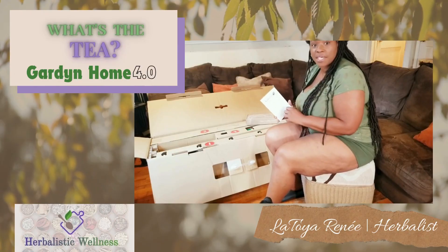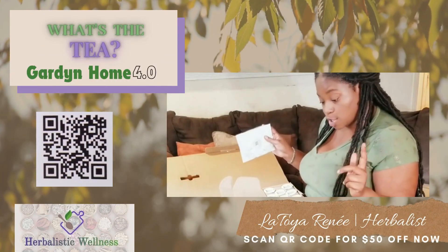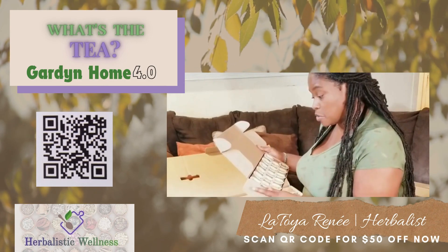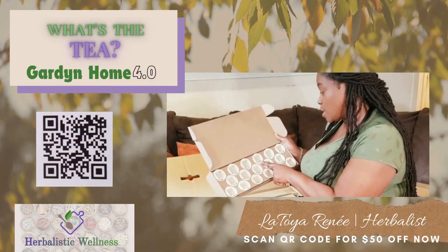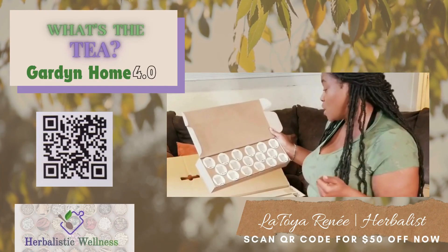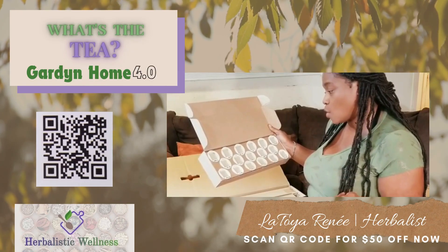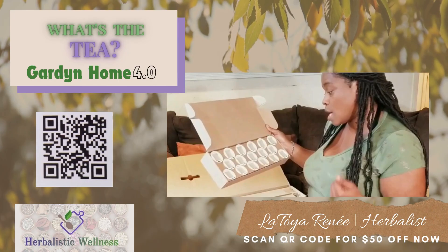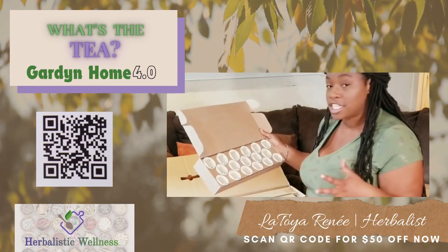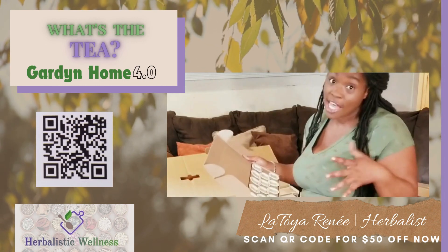Look at this — we've got our welcome kit with 30 pre-seeded capsules called Y-Cubes. The kit I got includes red mustard, some Swiss chard, milk and mint, some sweet peppers, yellow cherry tomatoes, chives, beans, red salad bowl, romaine, Italian parsley, fresh lettuce, red cherry tomatoes, and kale. So there's so much stuff in here to help you get started.